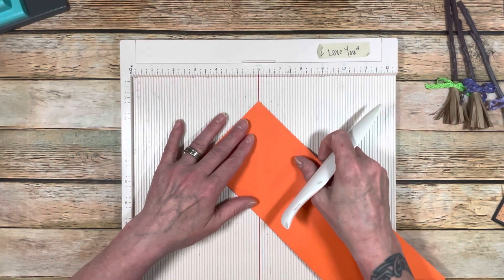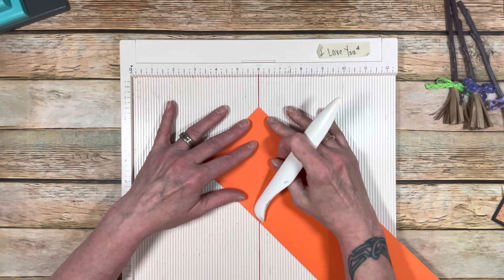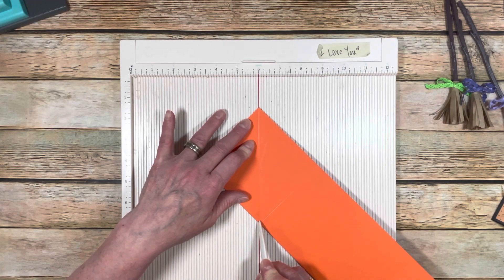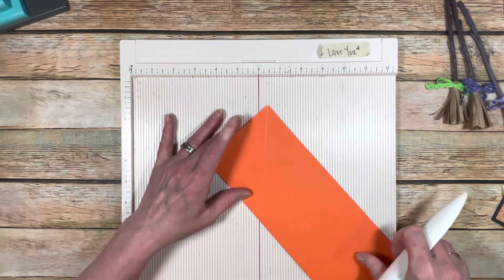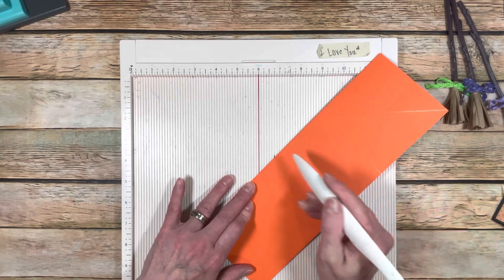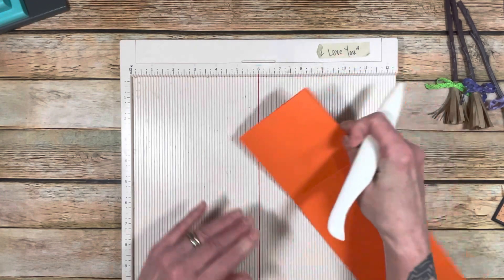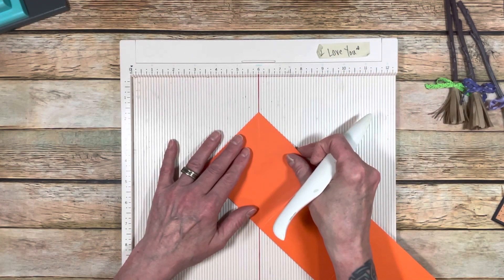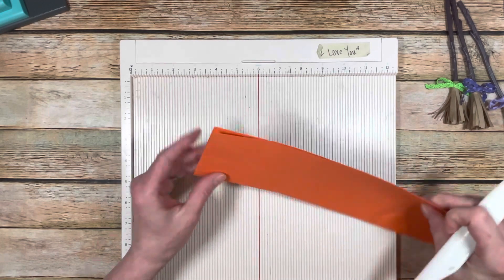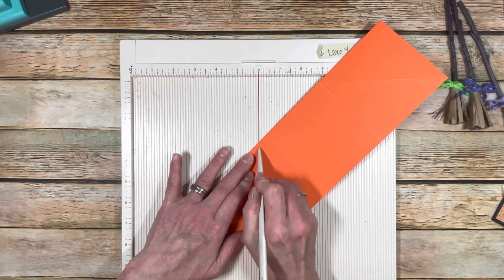What I ended up doing — if you have a score here and the point, you just match the point in that corner of the score after you fold it, and you just score down that line. I did it a couple times because you're going through a double thickness. And then just turn it over and do it again. So you're going to do that on both sides. Score nicely a couple times and do it on both sides. So you'll have your score lines corner to the fold.